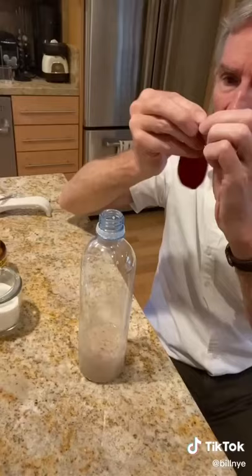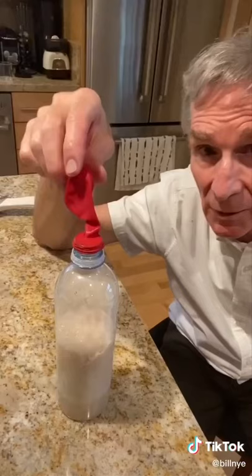And then we'll put a balloon on top and we'll see what happens. A little bit of gas in here is from the yeast — that's carbon dioxide.